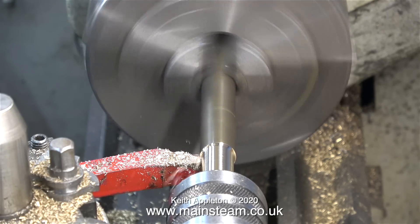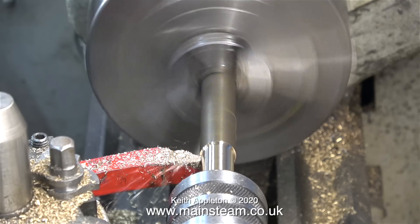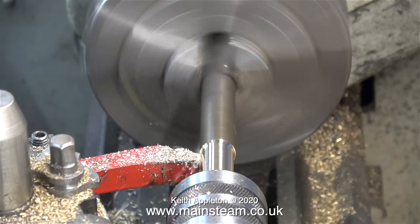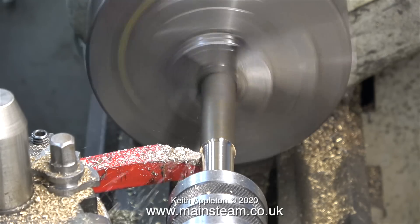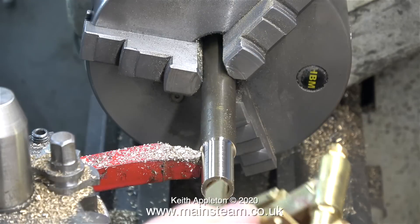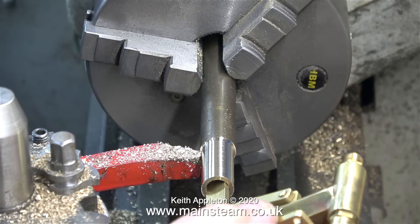I'm using a round nose turning tool, and initially I'm turning the part of this bar that fits over the handle of the pump down to a size that looks good relative to the pump — not massively too big and clumsy.